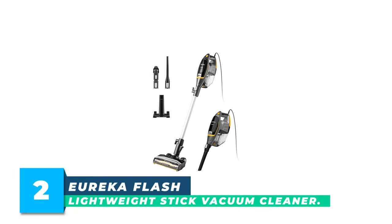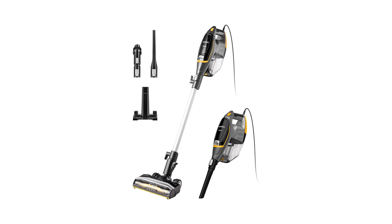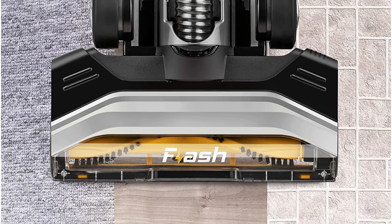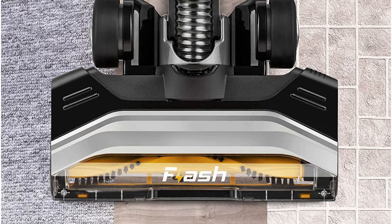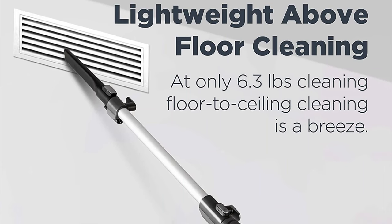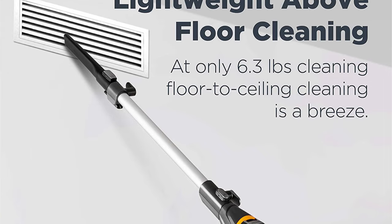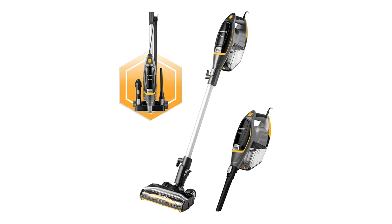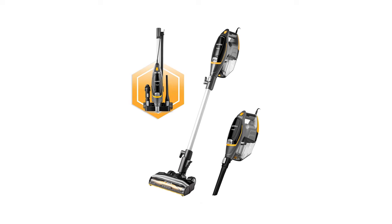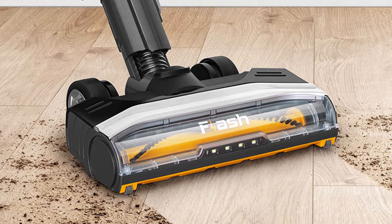Number 2: Eureka Flash Lightweight Stick Vacuum Cleaner. The Eureka Flash Corded Bagless Stick Vacuum is lightweight yet powerful, allowing you to tackle any cleaning job from deep carpet to hard floor without losing suction. It has multi-floor cleaning modes for tiles, carpets, and hard floors. Weighing only 6.3 pounds, it is equipped with advanced swivel steering to easily maneuver under and around furniture, along with convenient features such as LED headlights and a removable, easy-empty dust cup. Non-stop suction power lets you clean challenging spots like stairs and car floor mats effectively.